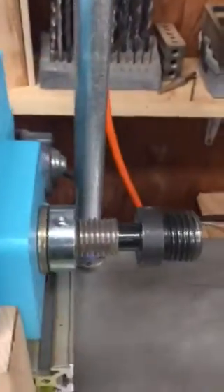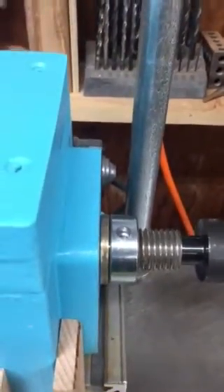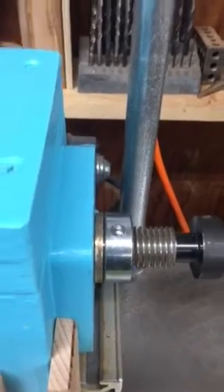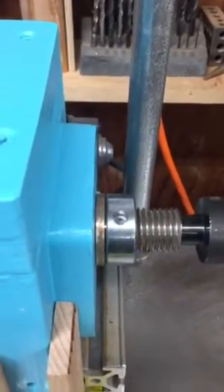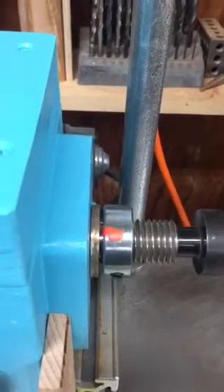The threads are engaged and what we want to do now is flip this on, come over here, and if you'll notice right in here we should get a gap start to build at the rate of speed this thing is running. Anyway, 16 threads per inch. As you can see, it is moving the shaft.